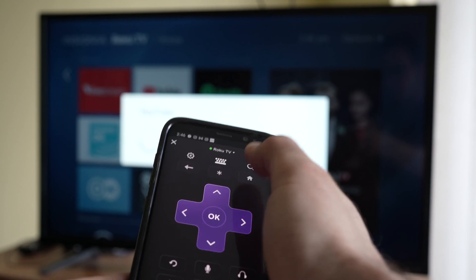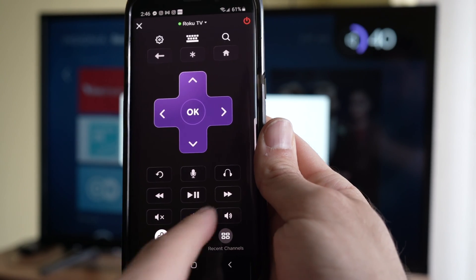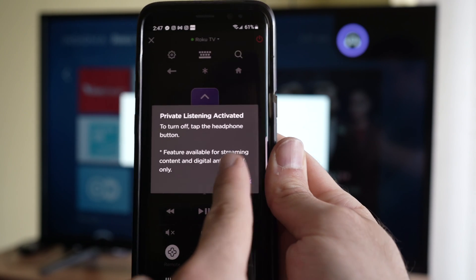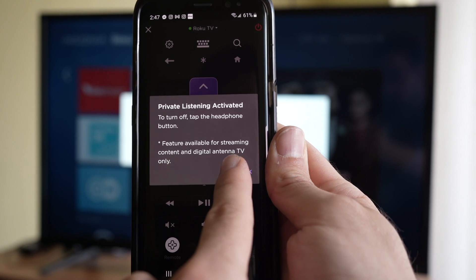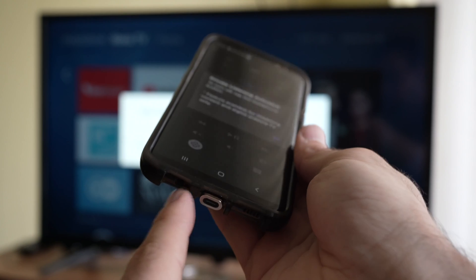Here my Roku TV is updating YouTube so nothing is happening. And if you press the headphones icon right there you'll be able to plug your headphones directly into your smartphone and listen to the content that is on your Roku TV, which is kind of cool.